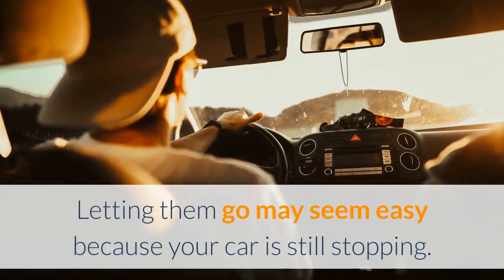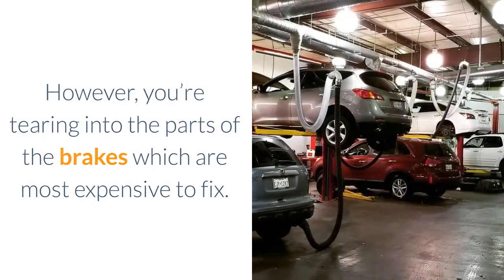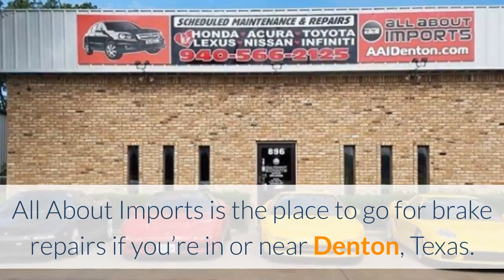Letting them go may seem easy because your car is still stopping. However, you're tearing into the parts of the brakes which are most expensive to fix. All About Imports is the place to go for brake repairs if you're in or near Denton, Texas.